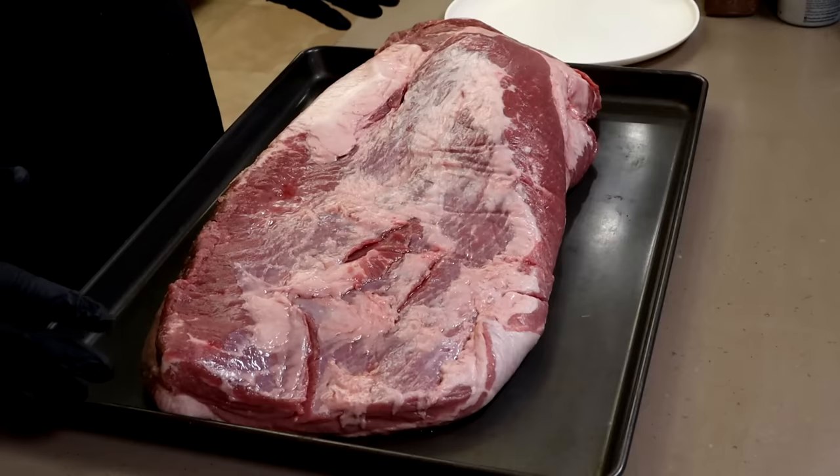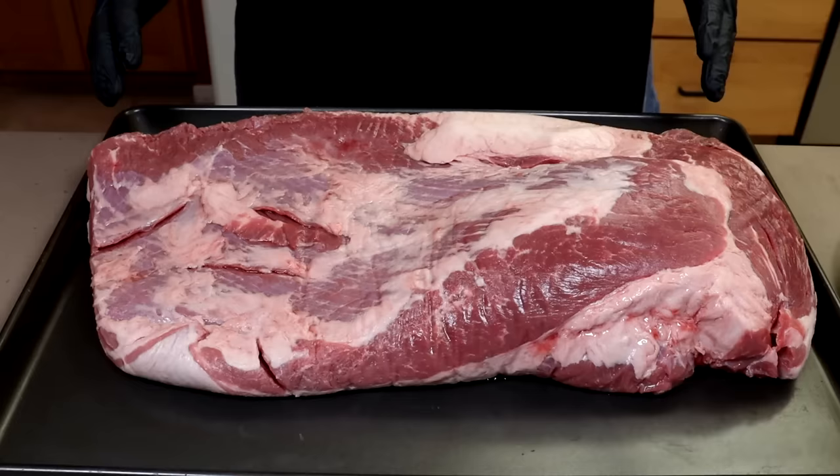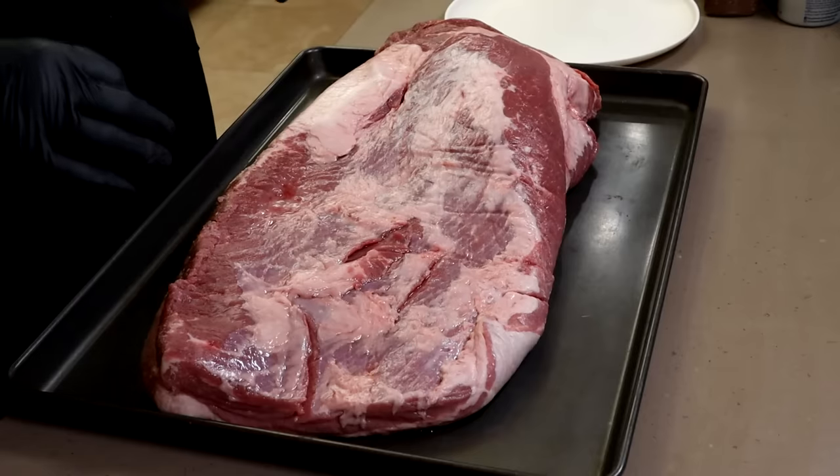So here is my brisket today. This is about a 15-pound USDA Choice brisket, and I'm just going to do a little bit of trimming right now. I'm not an expert brisket trimmer. If you want to see guys who really know what they're doing with brisket, go over to James at Aim'em and Claim'em Smokers, or Joe at Smoke and Joe's Pit BBQ. They trim a lot of briskets and know how to do it absolutely right. I'll put links in the video description to their channels.